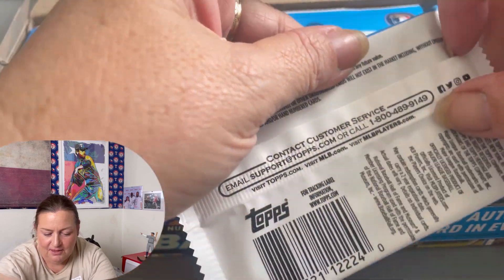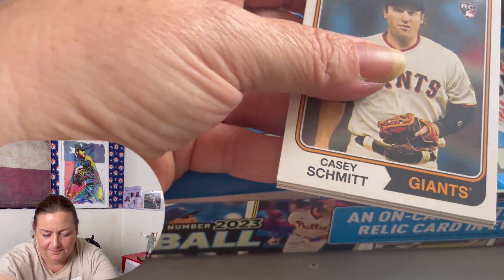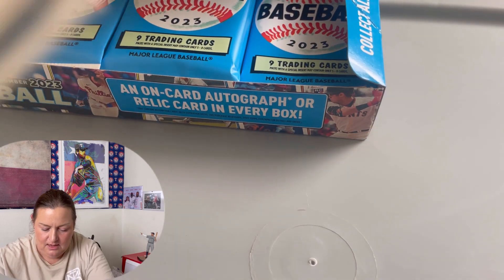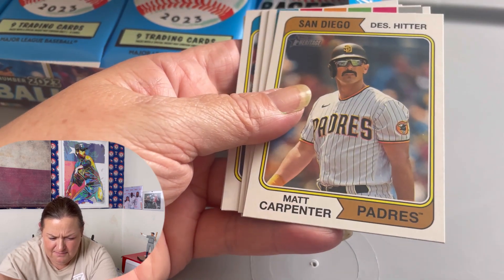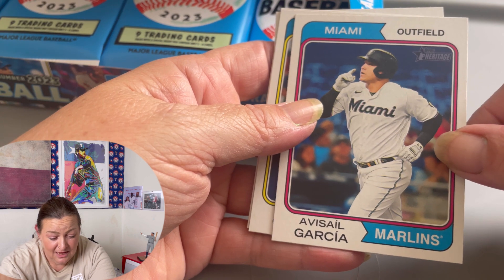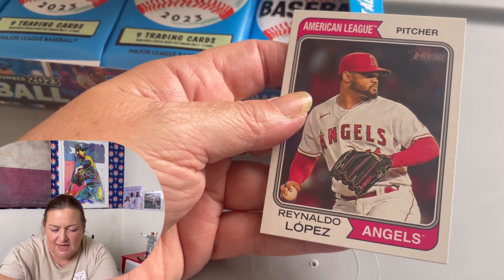Let's open this up — so excited. I love the way these are. As you can see, they've got like a matte finish to them. They're really pretty. I love that sky blue. Casey Schmidt. These look like old school cards, man. They're so cool. Michael Chavez. Alex Cobb. Matt Carpenter. Logan Allen — Cleveland Guardians, that's cool. Avisayev Garcia — I probably said that so wrong, but I tried. Mark Chana. Tommy Phan. And Reynaldo Lopez of the Angels.